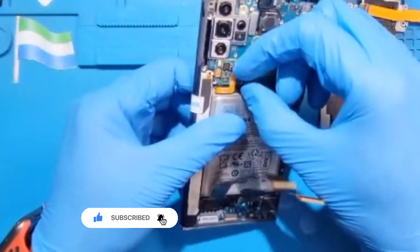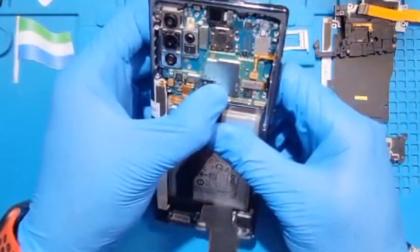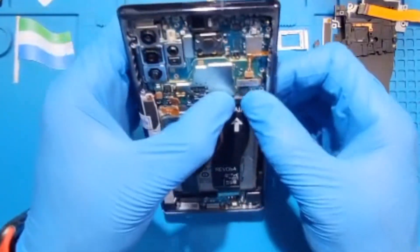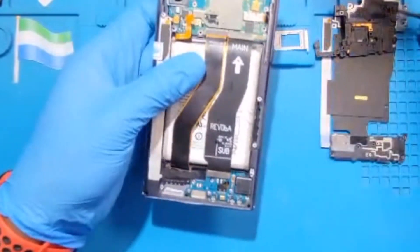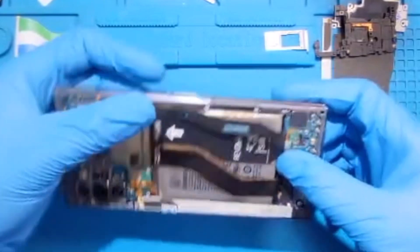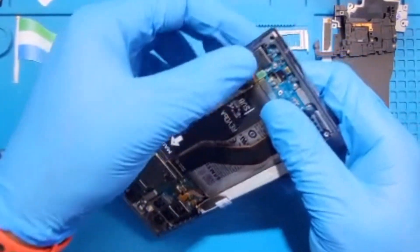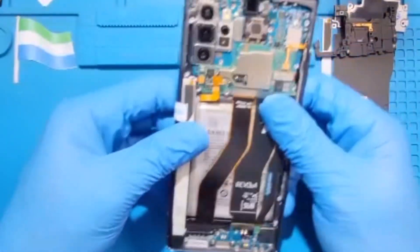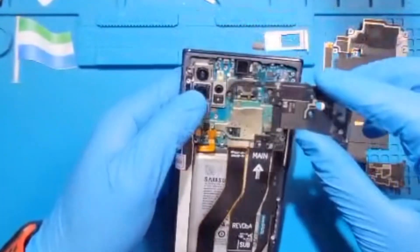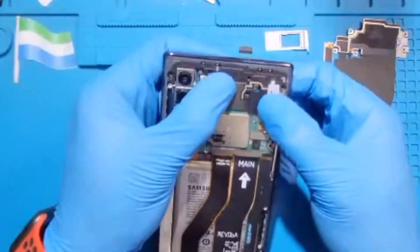Disconnect the battery before you fix any connector. Then fix the LCD connector. Fix the charging system connector also. Make sure you fix all the connectors — don't leave any connector behind. This one is for the network and the vibrating, so make sure you fix it nicely. Then fix the cover on top for the network and Bluetooth — make sure you fix it very nicely.